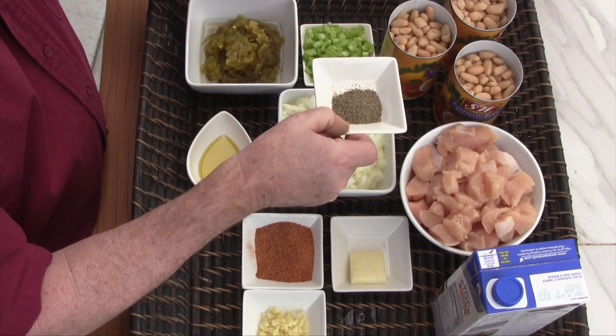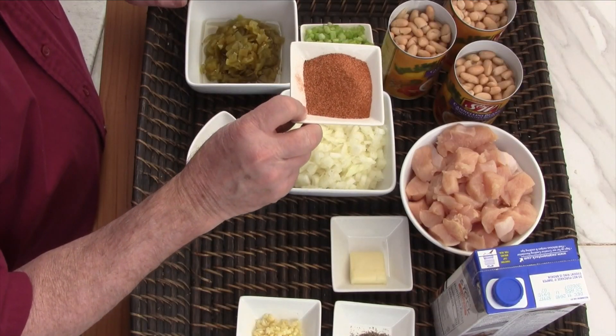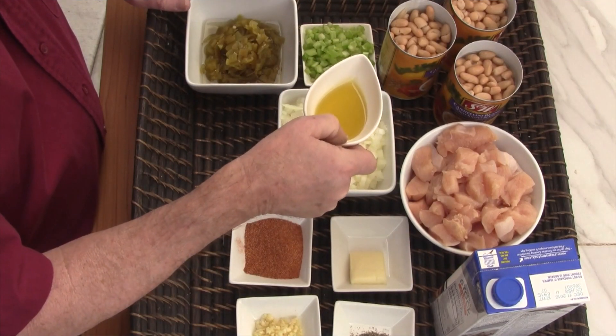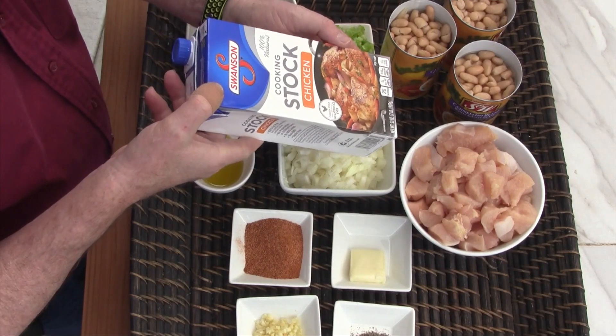Maybe a teaspoon of black pepper, three to four garlic cloves minced, two heaping tablespoons of Cajun seasoning, a tablespoon of olive oil, a pat of butter, and a full thirty-two ounces of chicken stock.